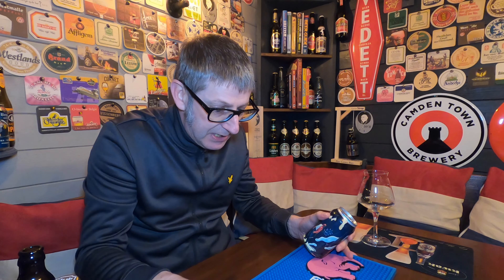A big, big thumbs up to Kenton for supplying these beers. He wanted to show me how good some of the beers they get over in the USA, and every one so far has been absolutely fantastic. I can't fault these beers. So without further ado, let's crack this open.